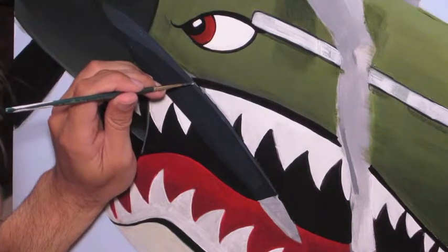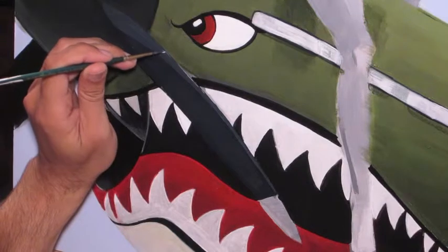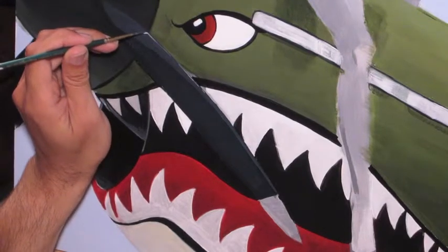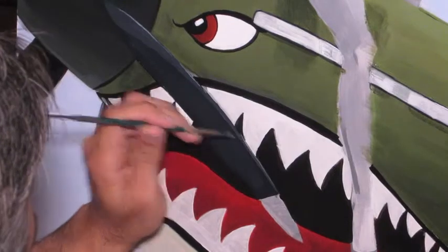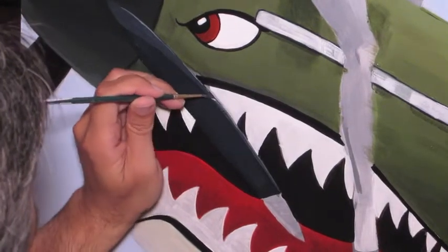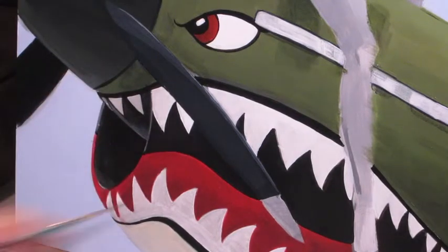I just want to add just a tiny hint of a glint of reflection in there. Really, all of this should be darker — it should be more in shadow — so I'm going to take my carbon black and mix it a little more into a normal prop color.